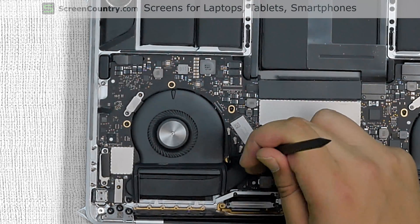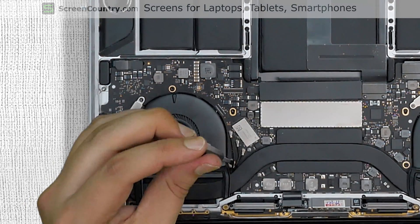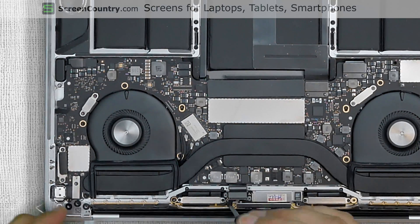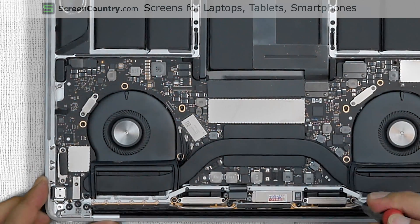Using a spudger, align the antenna grounding loop with the corresponding hole and replace a Torx 5 screw securing the cables. Realign the cables using the spudger. Replace four Torx 5 screws securing the LCD driver board. Reconnect the video connector.